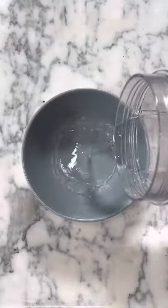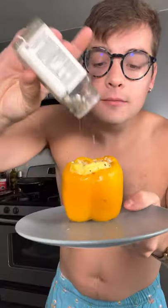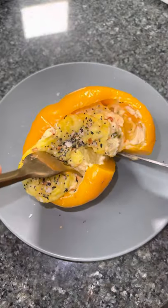Then we're going to add a bowl with a little bit of water and steam this for two and a half minutes, top with everything but the bagel seasoning, and voila!